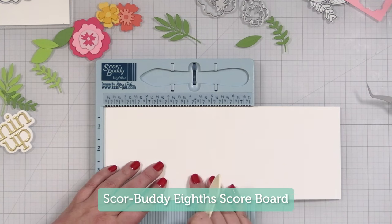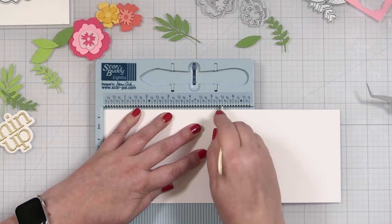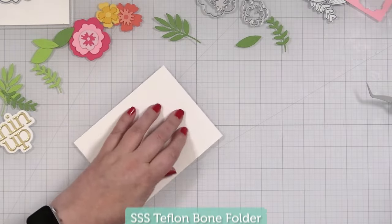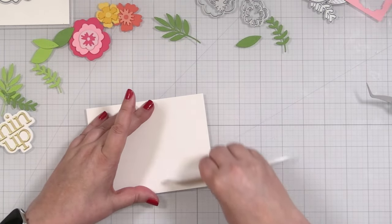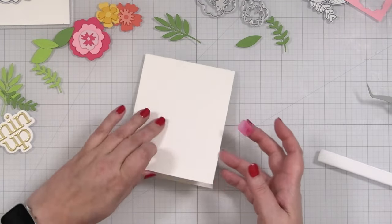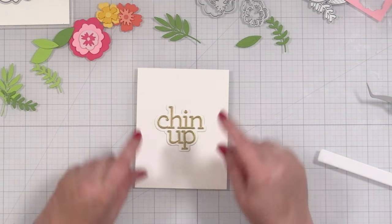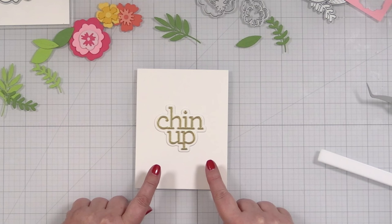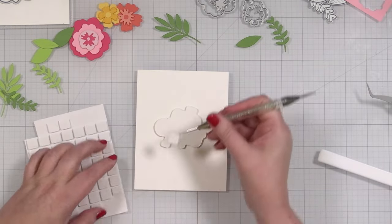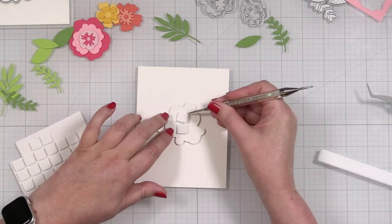We've got a piece of 11 inch by 4 and a quarter — we're going to score this right at 5 and a half to make a nice top-folding USA2 note card. I'll take my Teflon bone folder and give this a nice press. I'm going to tape this shut because it is such thick cardstock, which is one of the reasons it makes great card bases, but I want this to stay nice and flat while I'm figuring out my design. For the Chin Up I'm going to need some foam squares — the thicker foam squares from Simon Says Stamp — and I'll just place a few in while I figure out what the actual layout is going to look like.